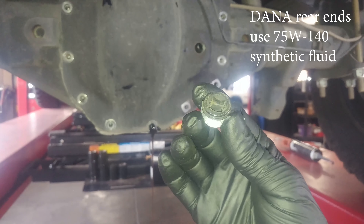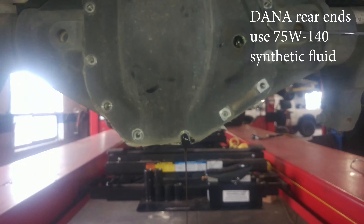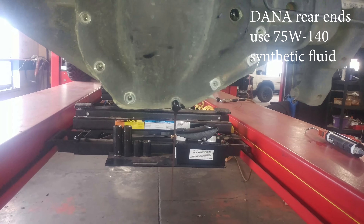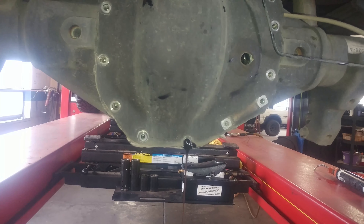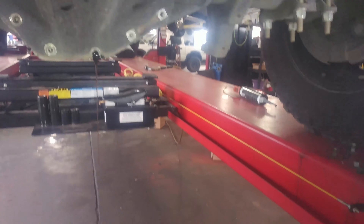Using a 3/8 square drive 3/8 socket to take out the fill plug. This bolt seems to be where you drain it — a little cleaner job. It's not going super fast but it will drain. Looks like it's draining out there — kind of a nice feature. And here's our tag.